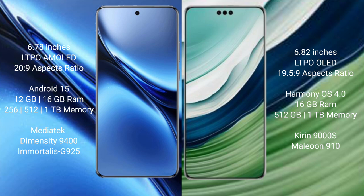Vivo X200 Pro runs on the Android 15 operating system. Huawei Mate 60 Pro Plus runs on the HarmonyOS operating system. Vivo X200 Pro comes with 12GB or 16GB RAM and 256GB, 512GB, or 1TB internal storage, powered by the Dimensity 9400 processor with GPU 925.